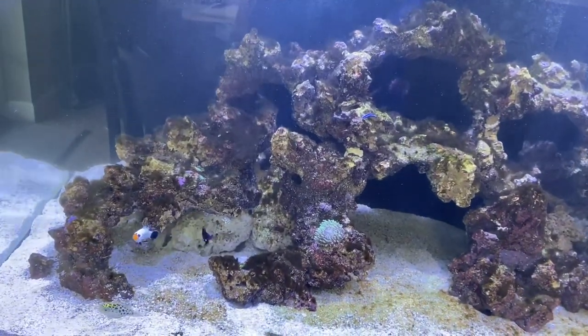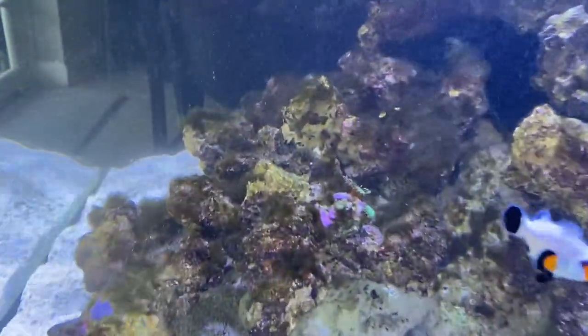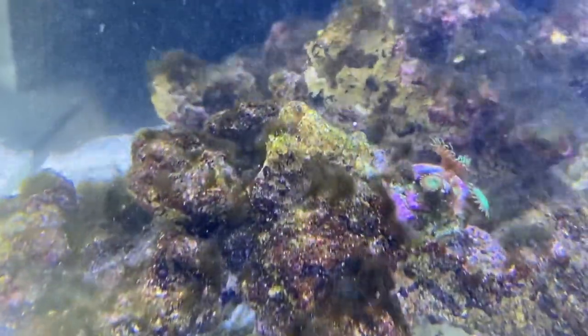Alright, here we are at the first customer's house. This tank has been up for about three and a half to four months now — it's still relatively new. We just got over the brown algae phase and now we're starting to get into the green hair algae stage. It's not out of control yet, but it's definitely starting to be there.